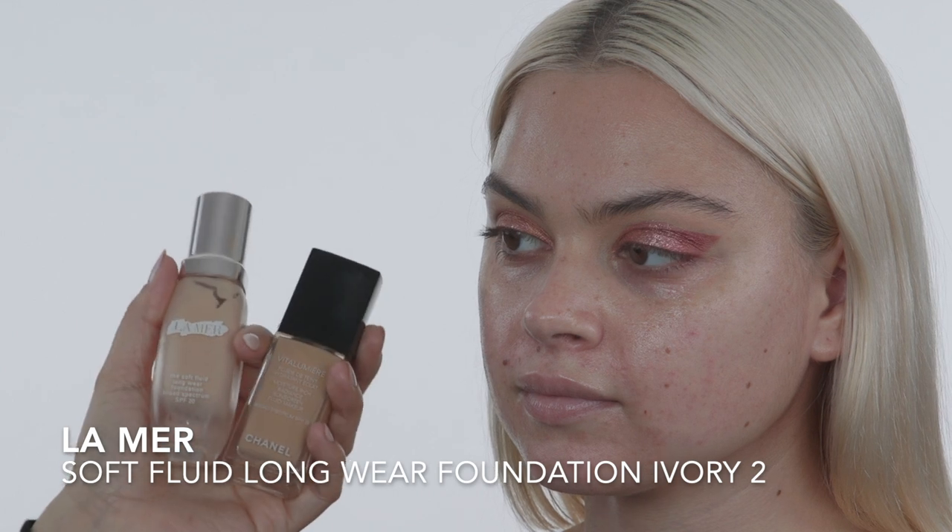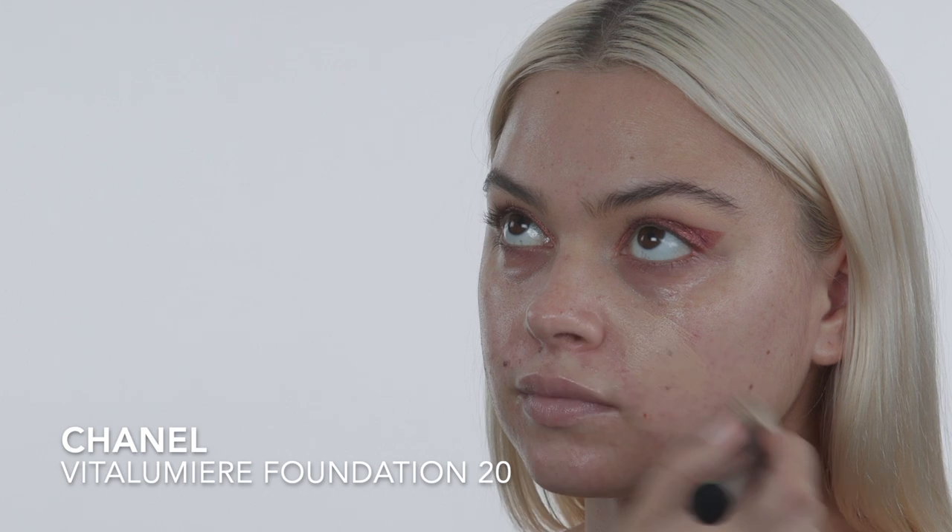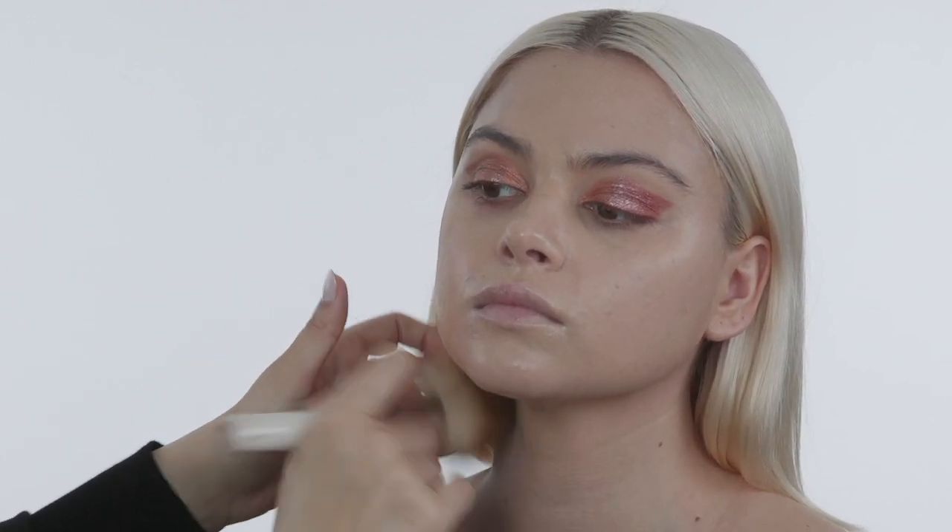For foundation I mixed the La Mer Soft Fluid Longwear Foundation and the Chanel Vita La Mer — I always tend to mix foundations just to get the perfect undertone. When matching the foundation shade, I always match to the center of the chest. I'm starting in the center of Taylor's face and working my way outward, tapping when I'm around the eyes because you want to be really gentle around that area. Then I take some of the foundation on a big fluffy brush from La Mer and apply it down her neck, buffing it out so everything really flows.